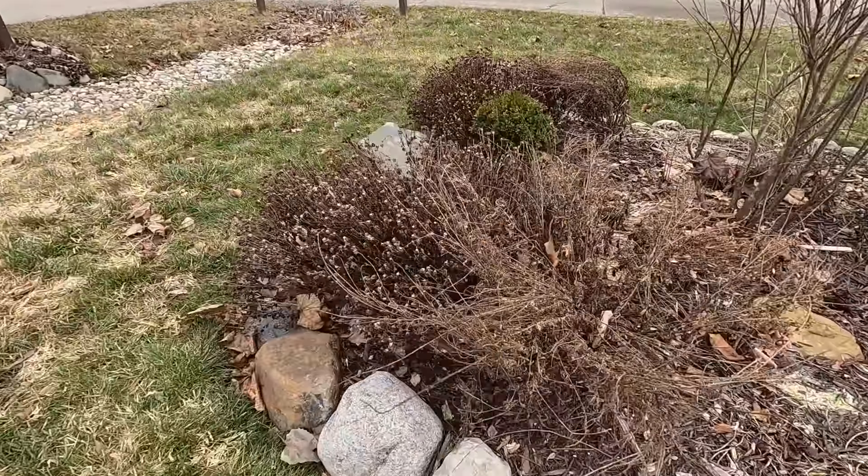I could use a number of different methods to clean up these mums — my handy dandy secateurs or some hedge shears. But what I find to be the most helpful, because these are super brittle, is to just grab them and break them off and snap them off. That way I also have them in my hand already and I can toss them into my bin. That's what I find to be the most efficient method for me. If you guys have other methods, feel free to share with others, because I think we all learn from each other on this channel.